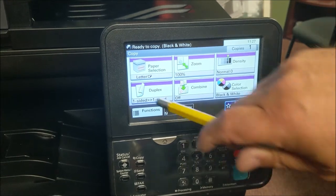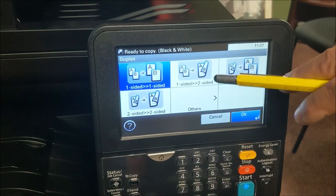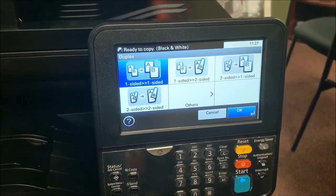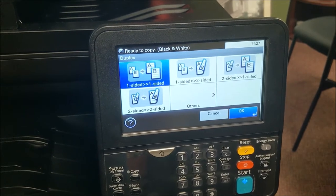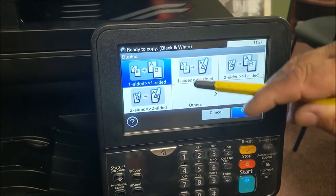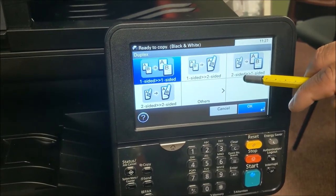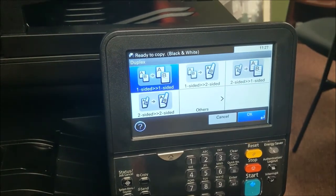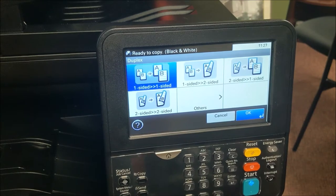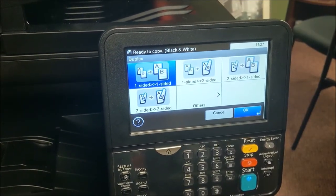Two-sided copies are in your duplex setting. Right now it's set for one-to-one. One-to-two means your first document in the doc feeder is one-sided and your output will be a two-sided document. Another option: if it's already a two-sided document it'll put it back to two sheets. Or two-to-two — a two-sided document in, giving you a two-sided copy.